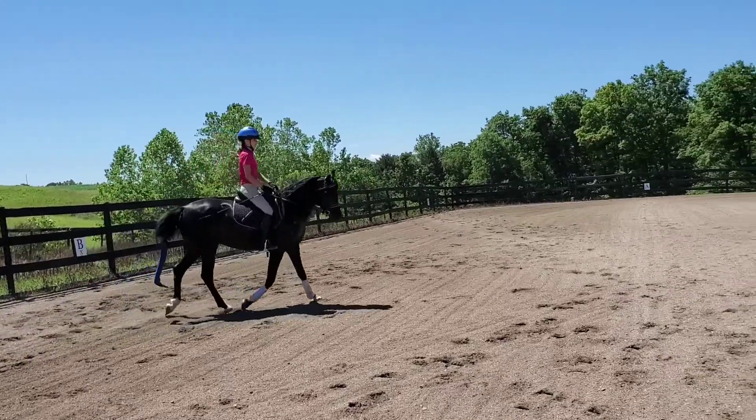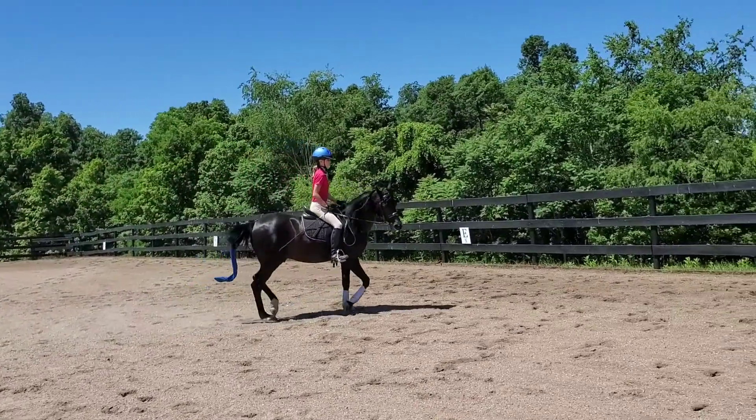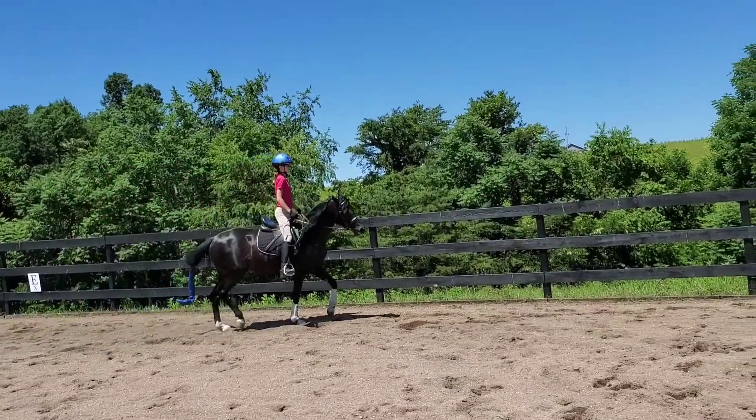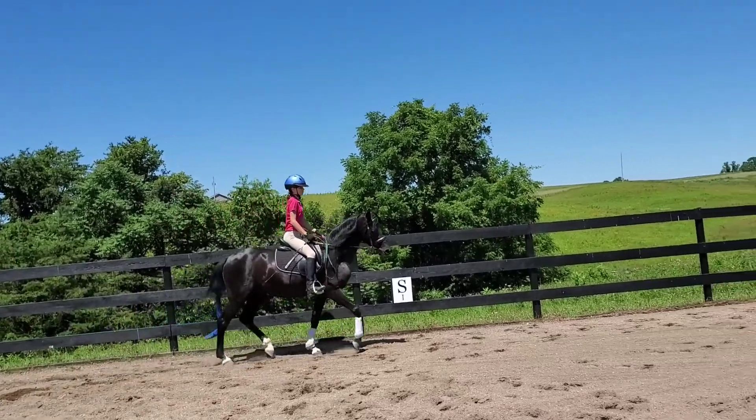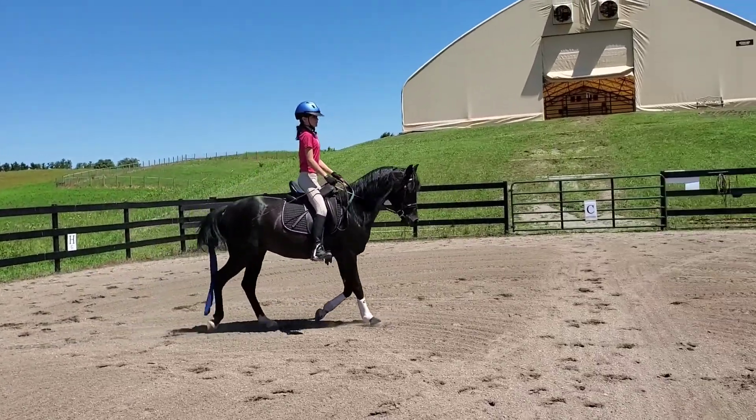Bring your outside rein back a little. You've got it too far forward, your hand. Bring your hand back a little. Push them forward with your leg at the same time. Okay, there you go.